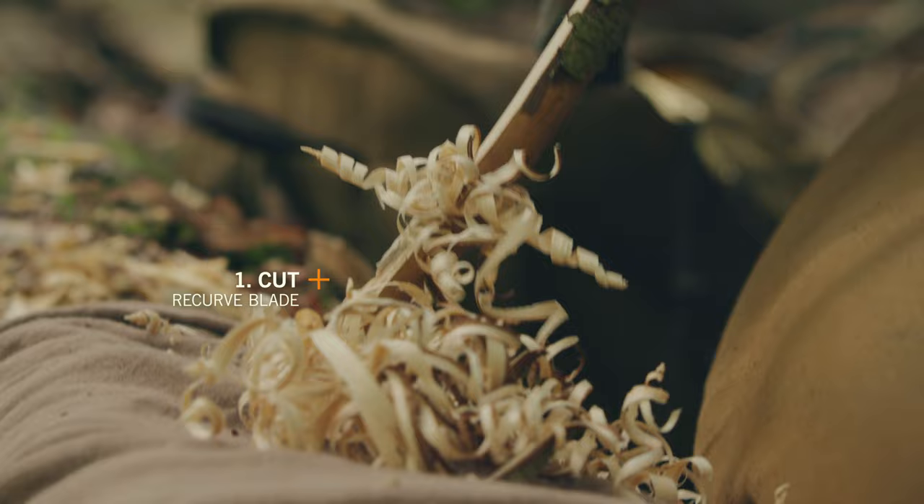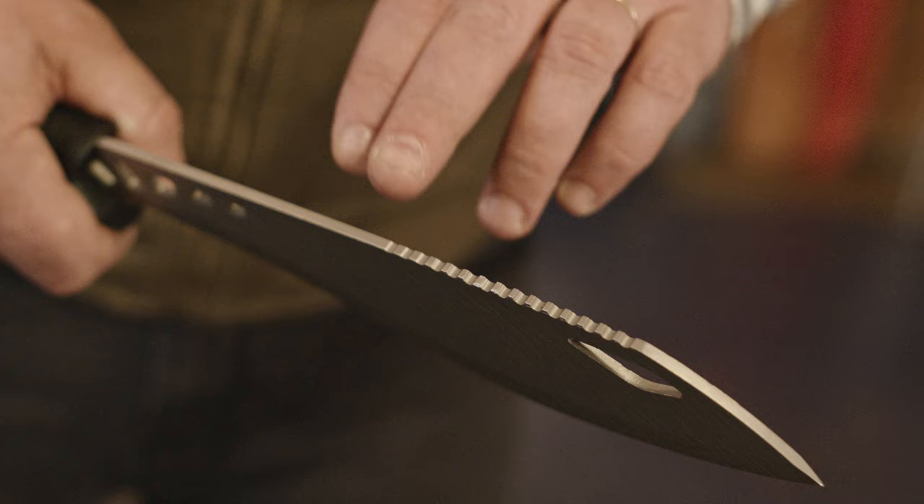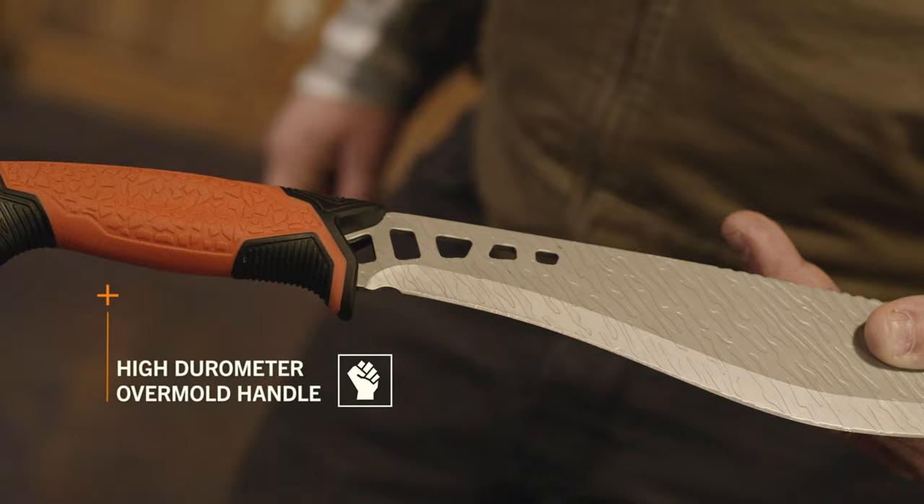The recurve blade geometry near the handle is optimized for whittling and cutting. The weight-forward belly area of the blade is designed to handle path clearing and chopping with ease. The spine of the Versafix features jimping specifically designed for batoning, preventing your baton from glancing or slipping off of the blade.